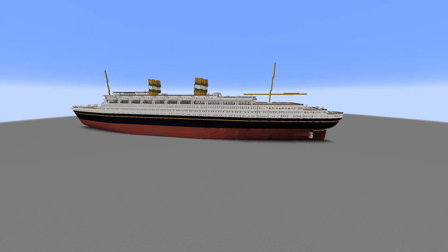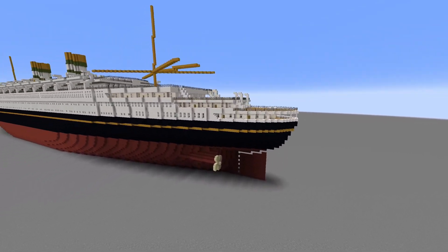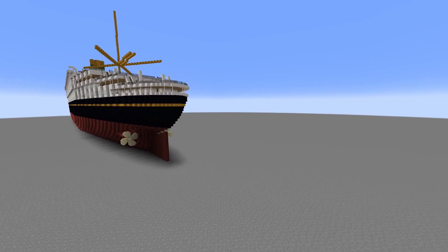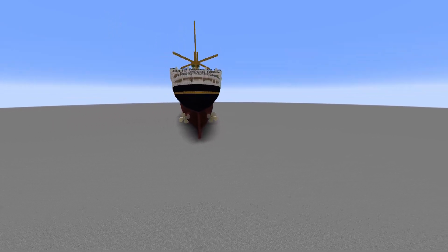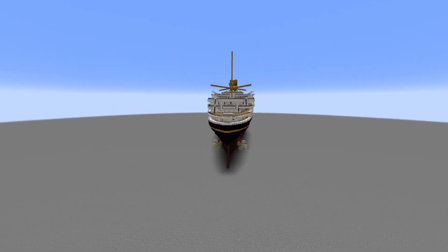Looking at it side on, it looks nice. Front on, it looks a bit iffy. This is my first time doing this kind of Queen Mary-style stern — I don't know what you call it, like a big bum stern. Looking at the ship from the back, it looks pretty nice.